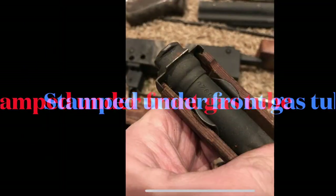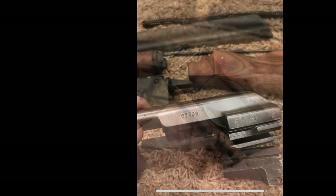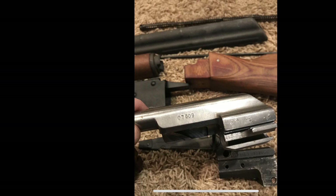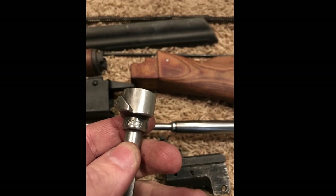Next up, we've got our gas tube on the front handguard, and it'll usually be stamped on the underside. Then we've got our bolt carrier group, and you'll find it stamped on the left side typically. And then on the bolt itself, it's usually on that rounded surface right behind the leading edge.